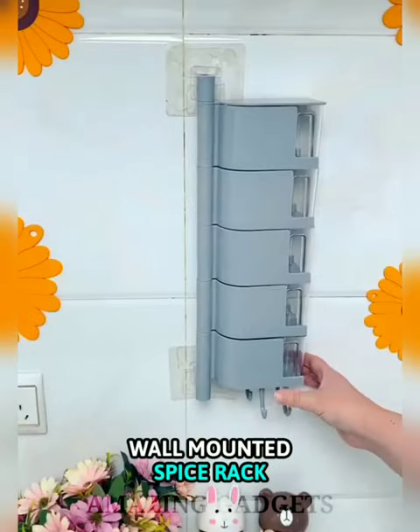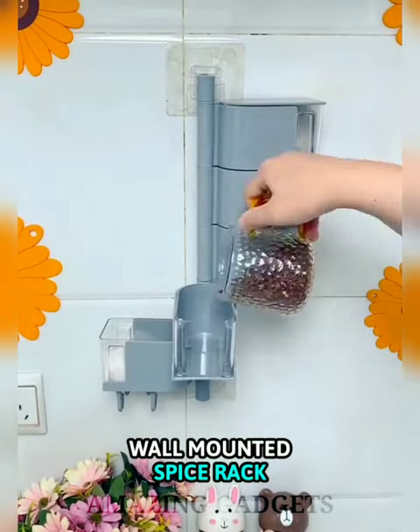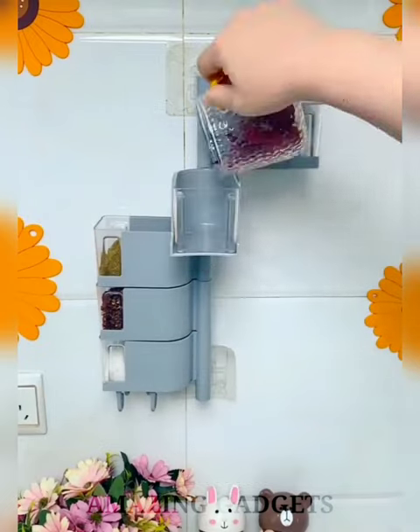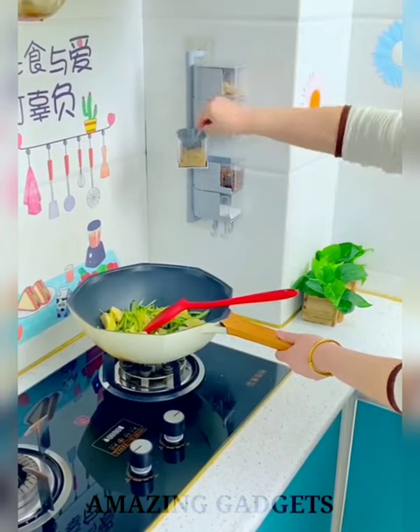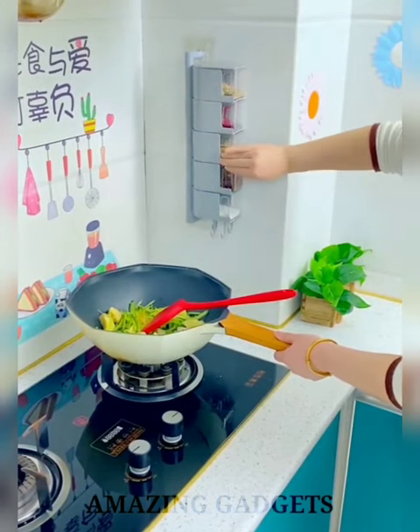The Wall Mounted Spice Rack is space-saving. Through this rack, you can store a variety of spices, saving more kitchen space, keeping your kitchen tidy and clean, and meeting your kitchen storage needs. You can install this spice rack according to the height that suits you best.